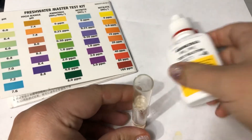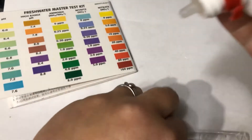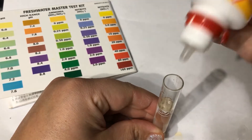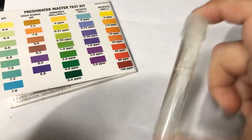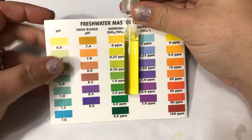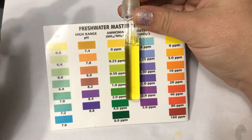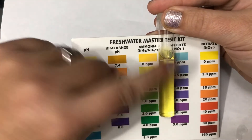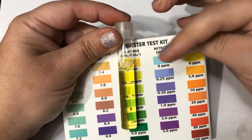I've added eight drops of bottle one, and now I'm going to add eight drops of bottle two. I'll put the cap on and shake it vigorously for five seconds. After letting the ammonia test set for five minutes, you can see it's a yellow color right at zero heading into 0.25. We need to get some ammonia starting so our good bacteria have something to eat. That good bacteria will eat the ammonia, and we should start to see ammonia go up, then down.